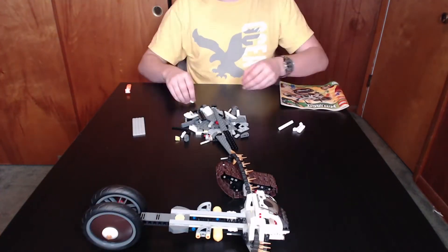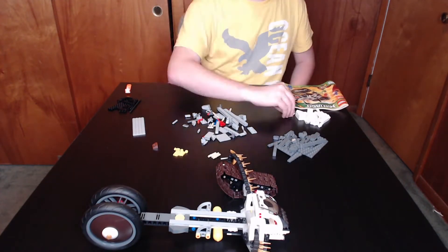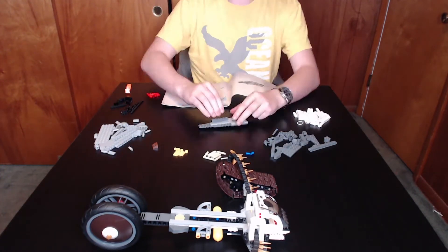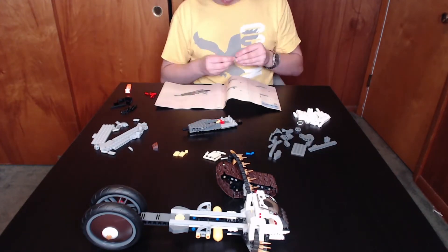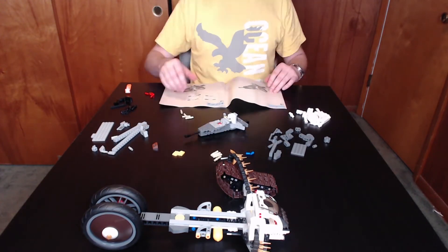One other oddity that appears within this set is not represented in the actual construction, but rather on the box. In the description, the music of Sacred Flutes is described as some ancient snake music, but that has no canonical relevance at all to the series.